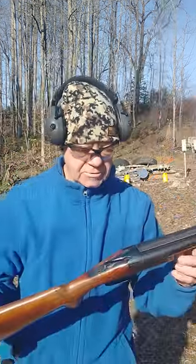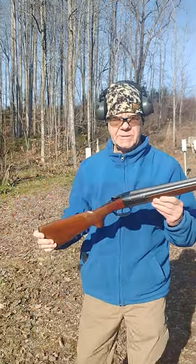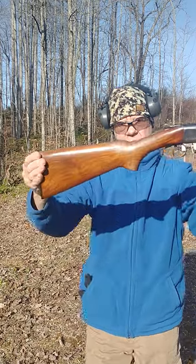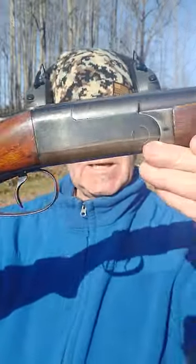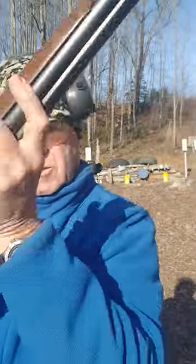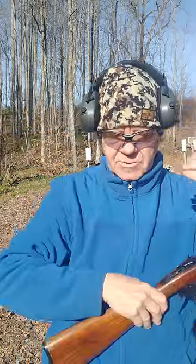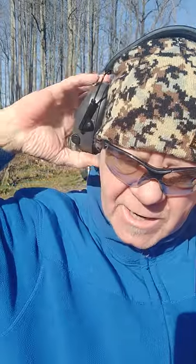All right, you know what time it is — let's bust a water jug today. We're going to use this beautiful 1947 Model 24 Winchester 16 gauge. She is a beauty. Got some 7.5 shot high brass.